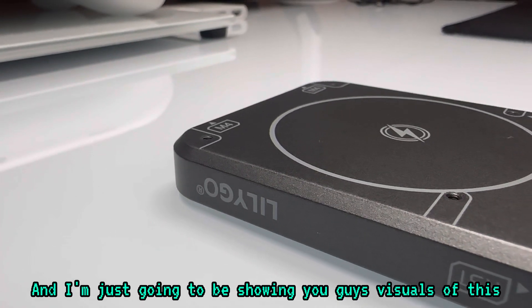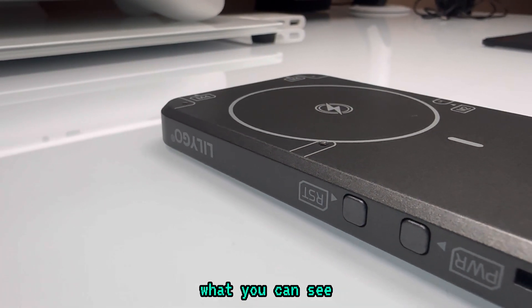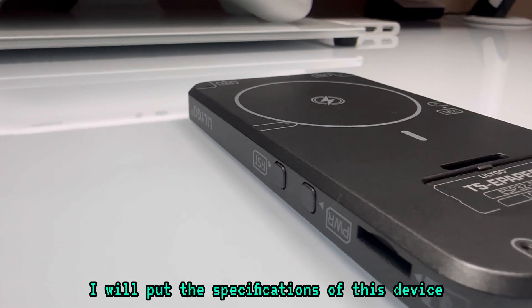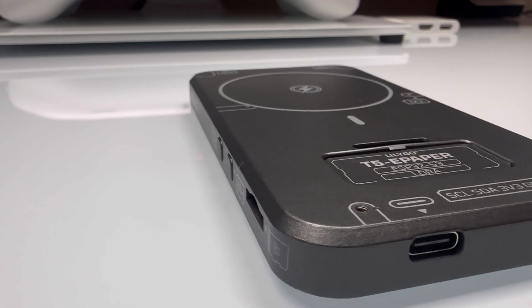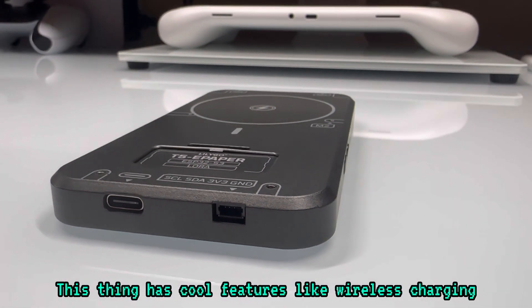I'm just going to be showing you guys visuals of this, because there's not really much to show other than what you can see. I will put the specifications of this device in the video as well. I'm just going to play some background music. This thing has cool features like wireless charging.